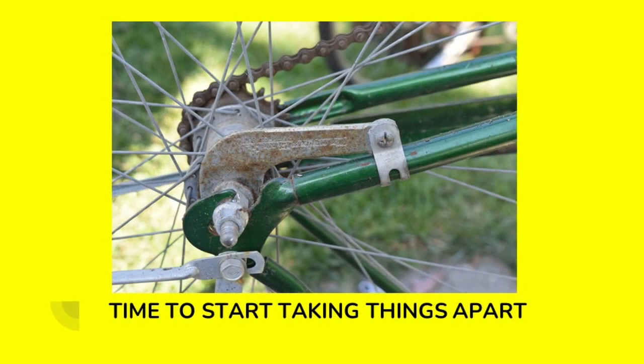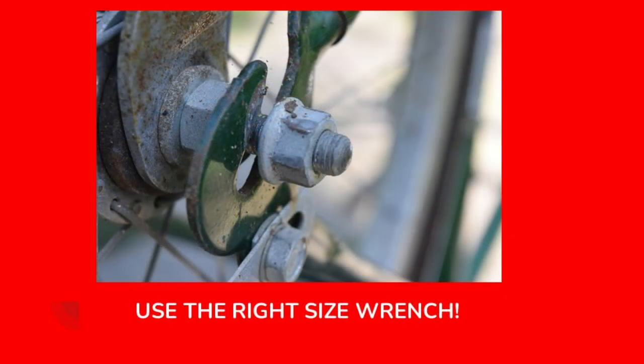It's time to start taking things apart. This is a coaster brake bike — basically you turn the cranks backwards to apply the brakes to slow and stop the bicycle. First, we disconnect the coaster brake arm and then take that rear wheel off. If you look closely at this nut, you can see it's deformed. That's from using an improper wrench. You always want to make sure that any wrenches, screwdrivers, or Allen keys fit the fastener properly. If you use a wrench that's a little too big or an adjustable wrench with jaws not kept tight, you're going to end up with this kind of issue. So it's always best to use the exact right size wrench.